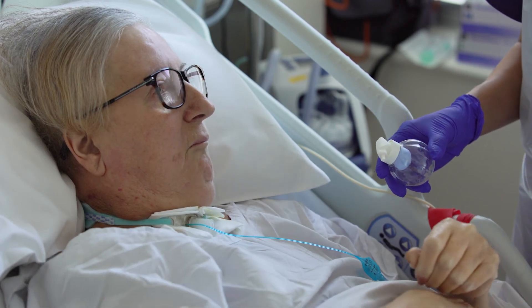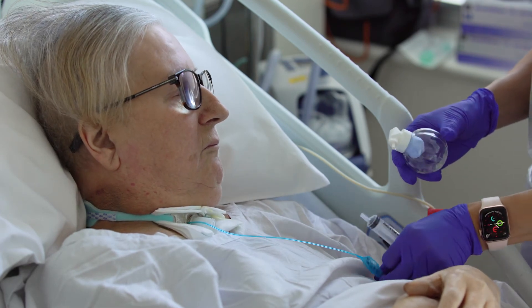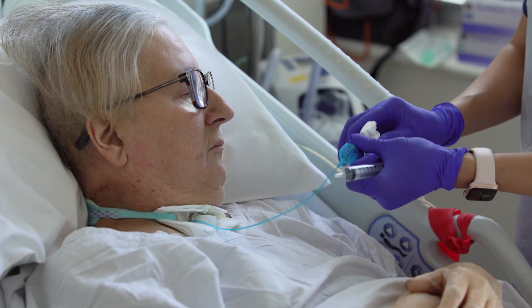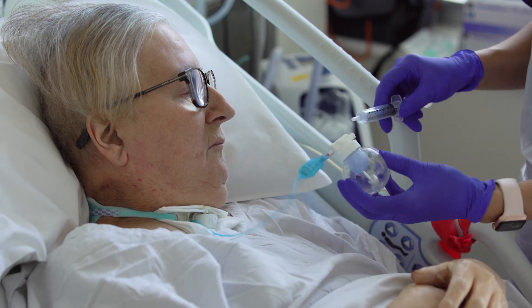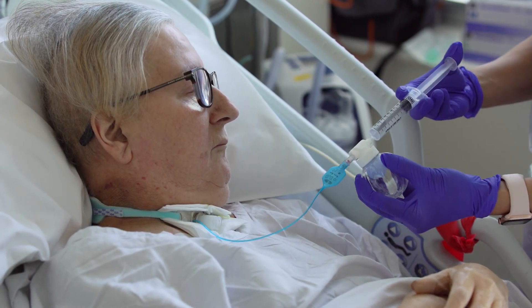If the patient is using a Passy Muir valve, this must be removed prior to connecting the cuff manager device and inflating the cuff. Attach the device to the tracheostomy pilot line. Using a 10ml syringe, inflate the blue balloon in the chamber until it is 2 thirds to 3 quarters full.